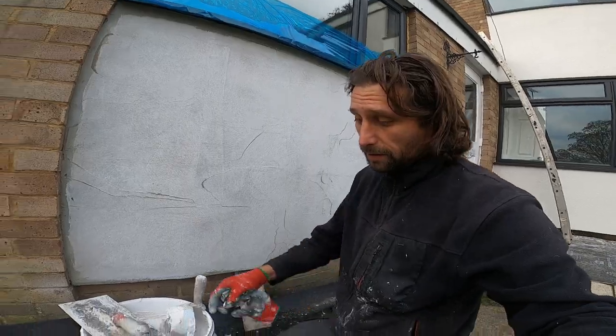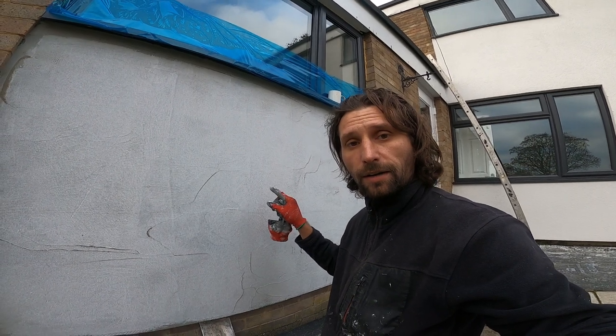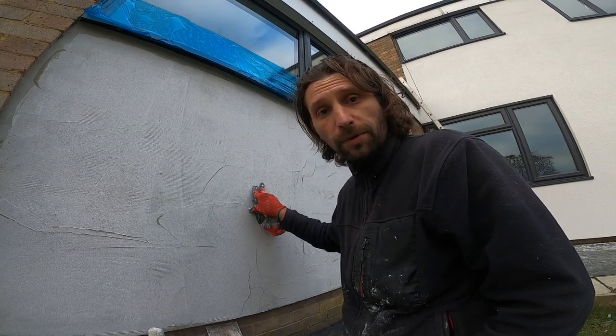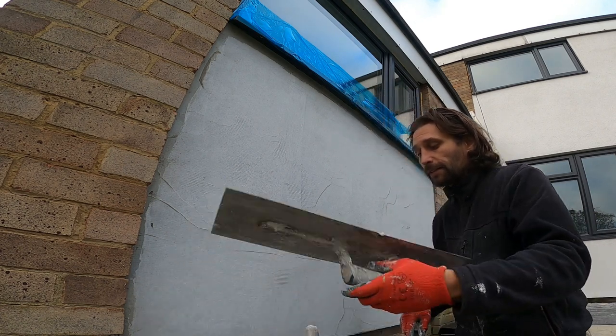Hello guys and welcome back. Today we are going to apply some silicon render on this wall. The render is from Ceresit, it's 1.5mm stone inside. The wall was already prepared — you have the mesh reinforced with adhesive, a special adhesive for external wall insulation with fibers and different properties. It was already primed and now we just need to apply this top coat.